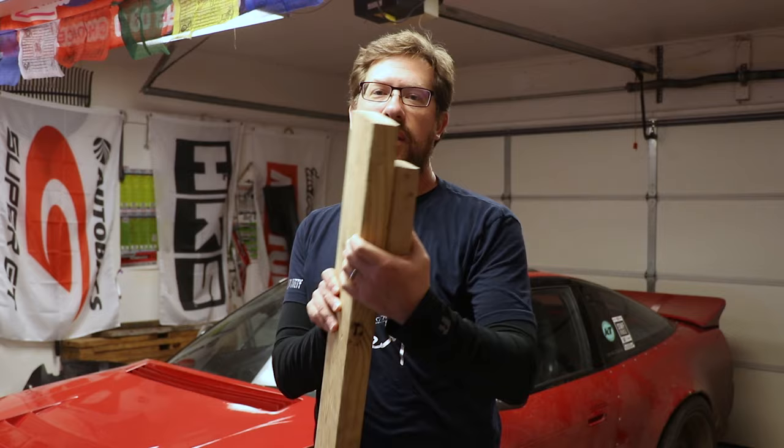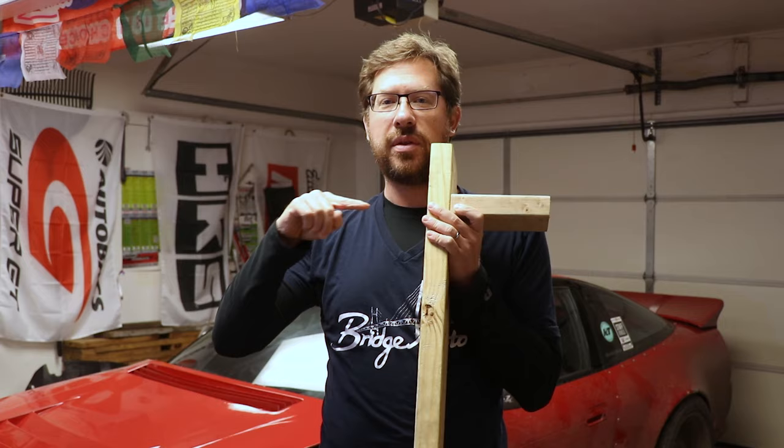I used screws rather than nails or wood glue because I can take the rig apart if I need to. That said, a wooden rig is a little fragile when it comes to disassembly — fixing a single joint is fine, but if you take the whole thing apart to move it, the joints may become weak when reassembled and the rig could start to flex. Use the ten-by-two-and-a-half screws for thinner joints and the ten-by-three for thicker connections.